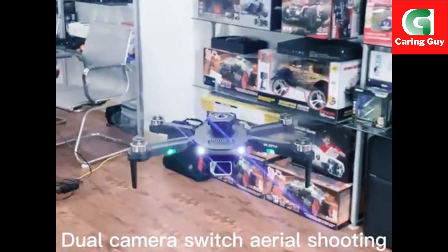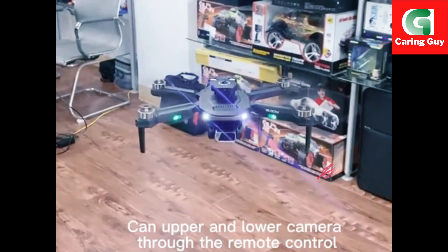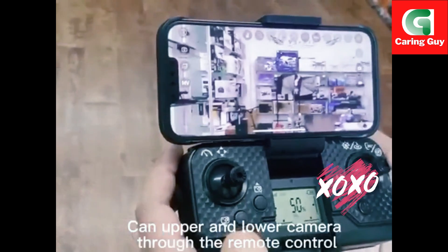Dual camera switch and real shooting. The front camera is with steering gear. You can tilt the upper and lower camera through the remote control.